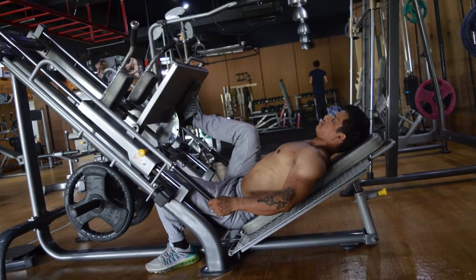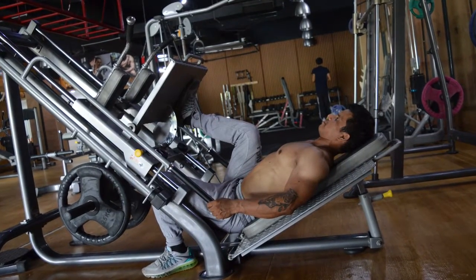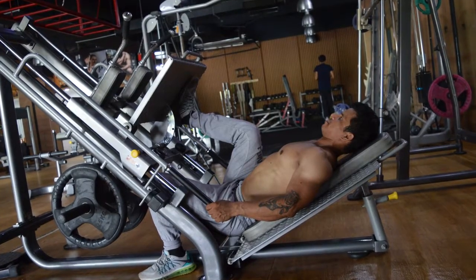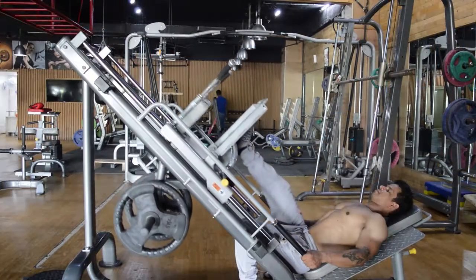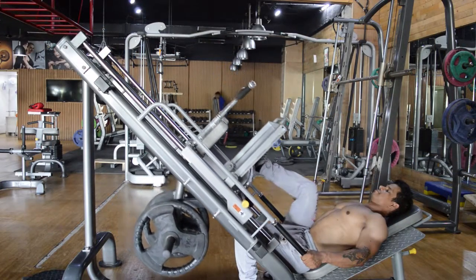Now, bend your knee and flex your hip to lower the sled down as far as you can. Wait for a brief pause and push the sled back to the starting position.